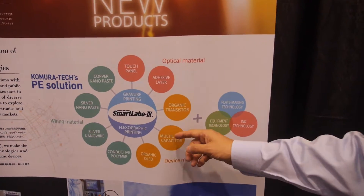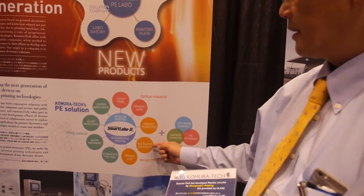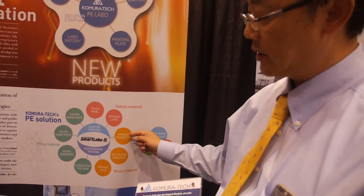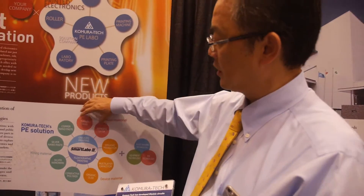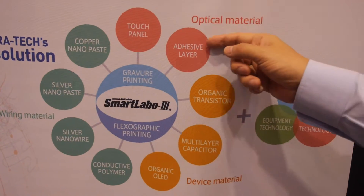And in the future, of course, by printing MLCC or organic transistors. And that is going to be used for touch panels or as an additional optical layer also.